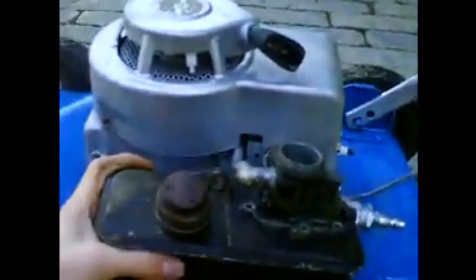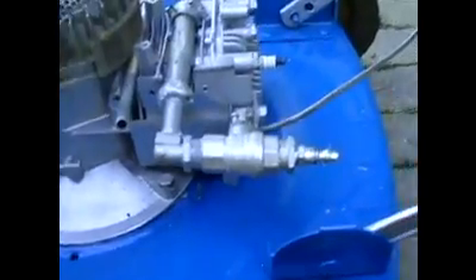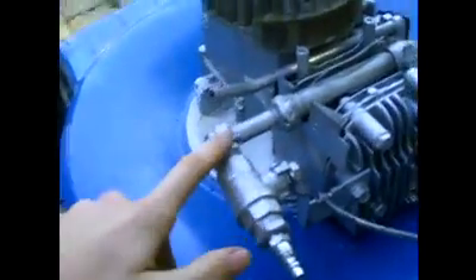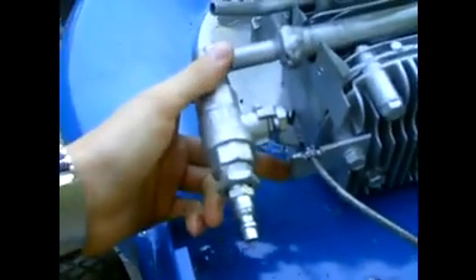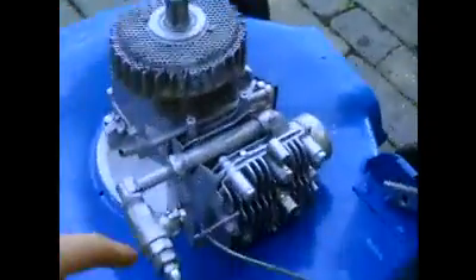The fuel tank and the carb used to mount on here. I got rid of that, and then I've got this set up now. So how it works: there's a ball valve here, your air line goes on here, and then from the ball valve, air goes into the intake on the block. The lever on the ball valve is connected to your throttle linkage, so you adjust the throttle and that will open and close the ball valve.